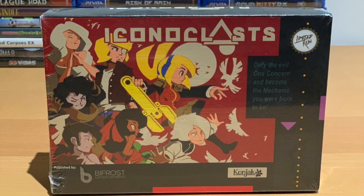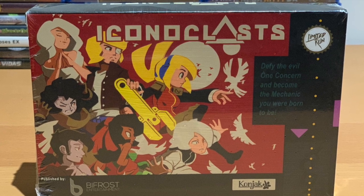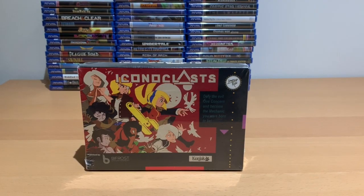After seeing that I put Iconoclast in the top 20 of my top 100 Vita games, the guys from Bifrost reached out and said they'd like to send me a copy of the Collector's Edition, which was extremely nice of them, so I thought I'd do a little unboxing video.